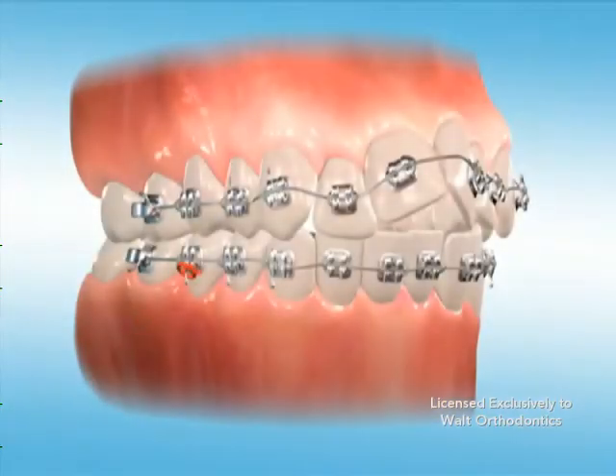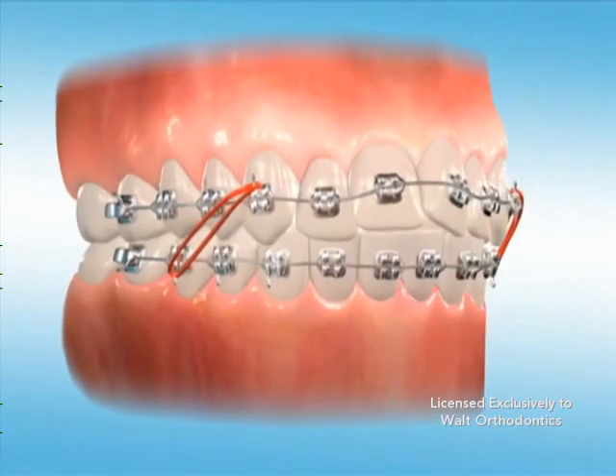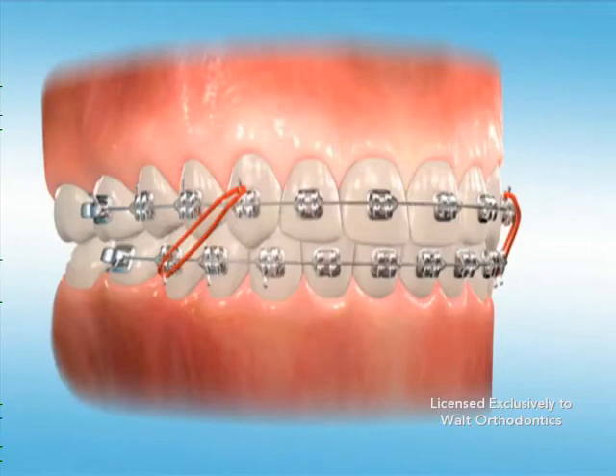Elastics are essentially rubber bands that are attached to brackets, usually between upper and lower or front and back teeth, applying tension and causing teeth to move. Elastics can be used in many ways depending upon the treatment objectives.